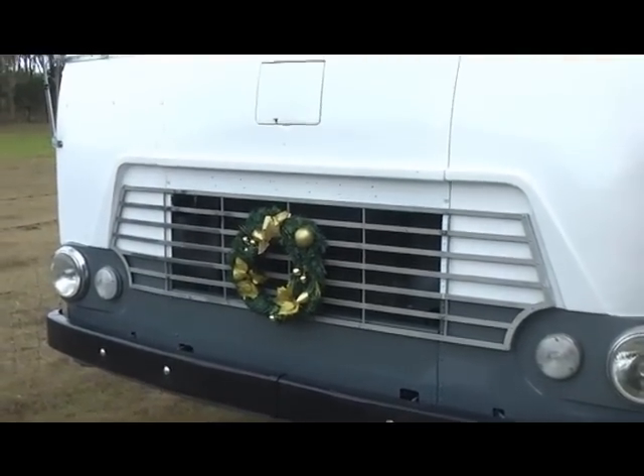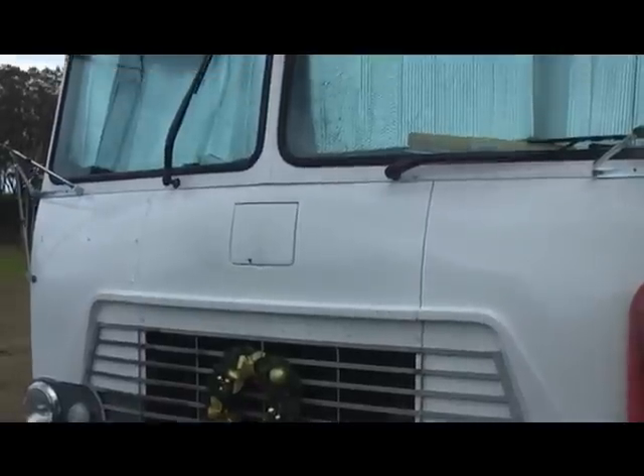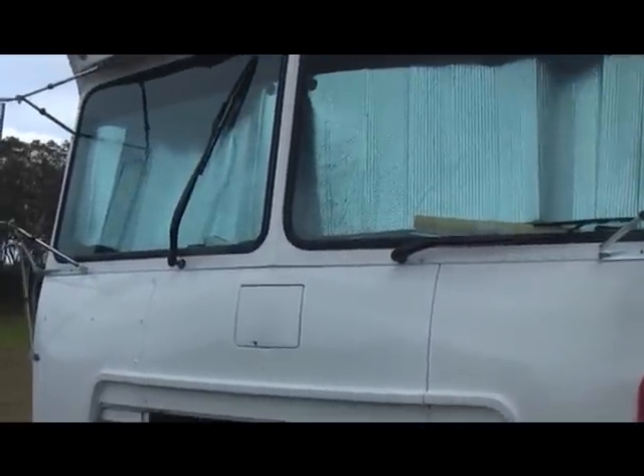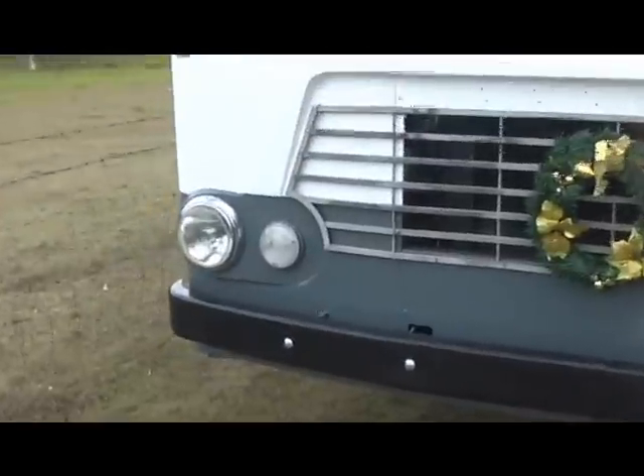Hey guys, it's Lisa from newlifeontheroad.com. How you all doing today? I thought I'd quickly show you how our bus looks now that it's finished on the outside — not completely finished, but painted. It turned out white and grey.